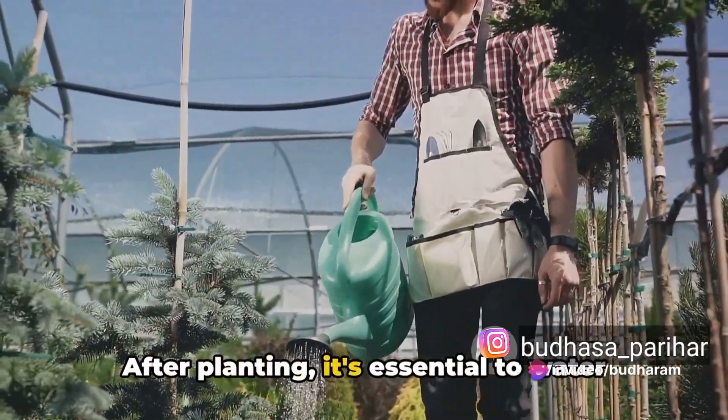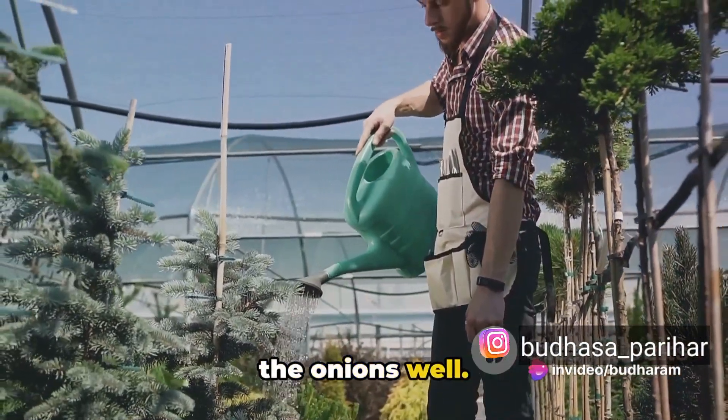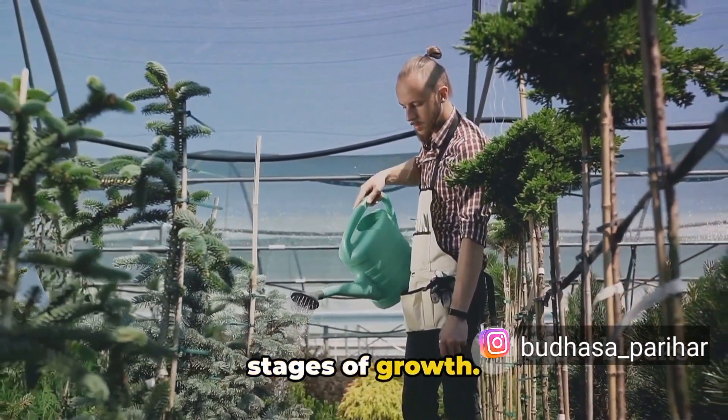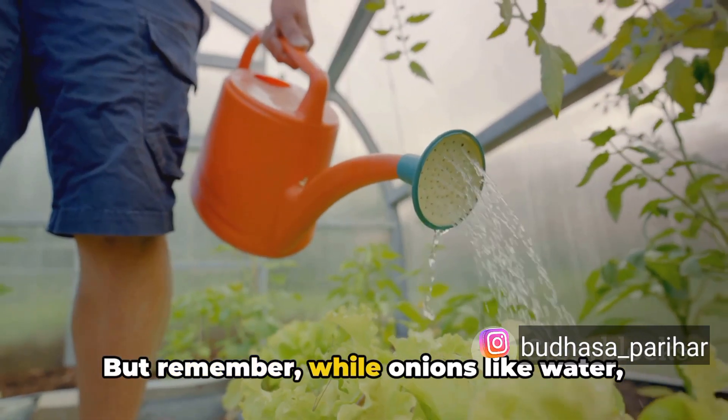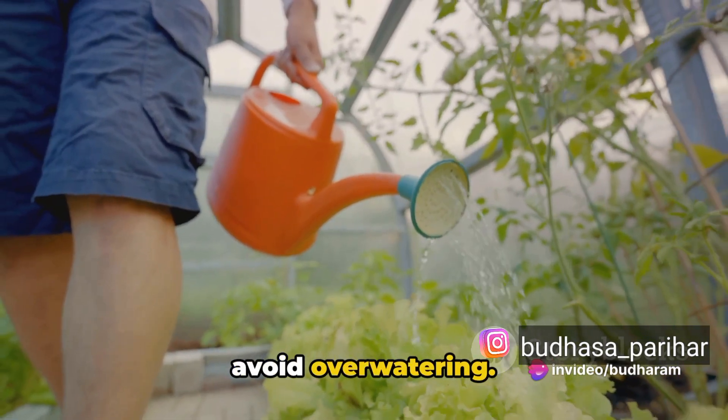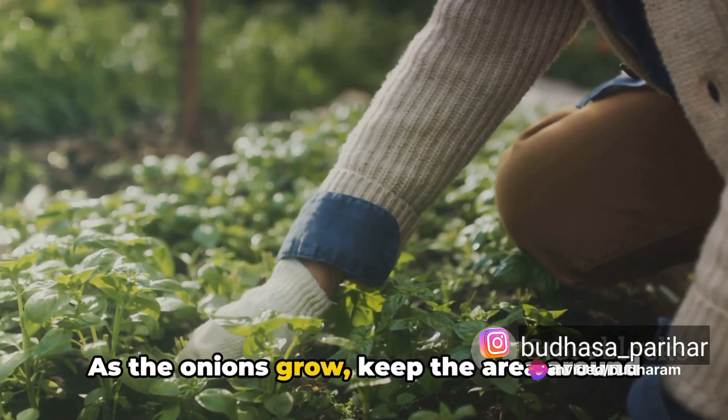After planting, it's essential to water the onions well. They need a consistent supply of moisture, especially during the early stages of growth. But remember, while onions like water, they don't like to be waterlogged, so avoid over-watering.